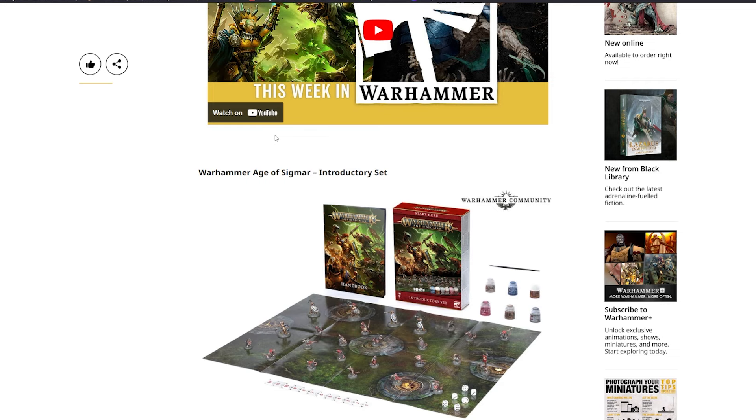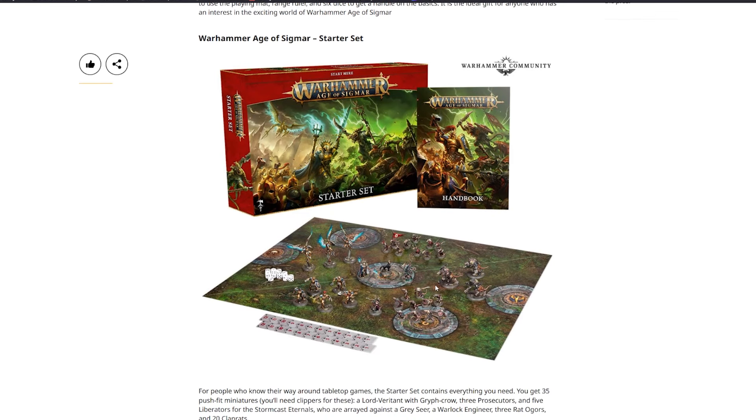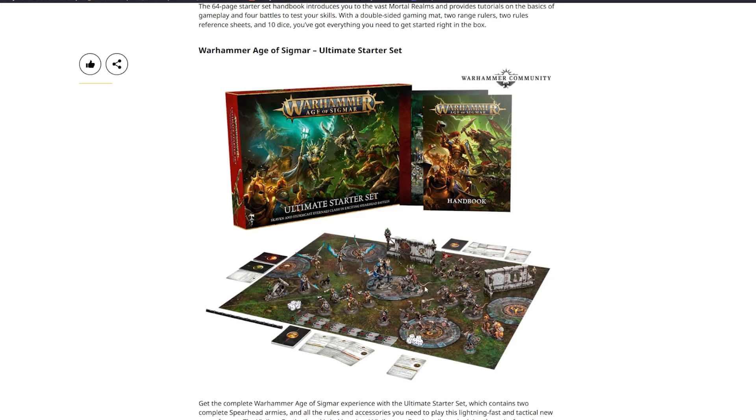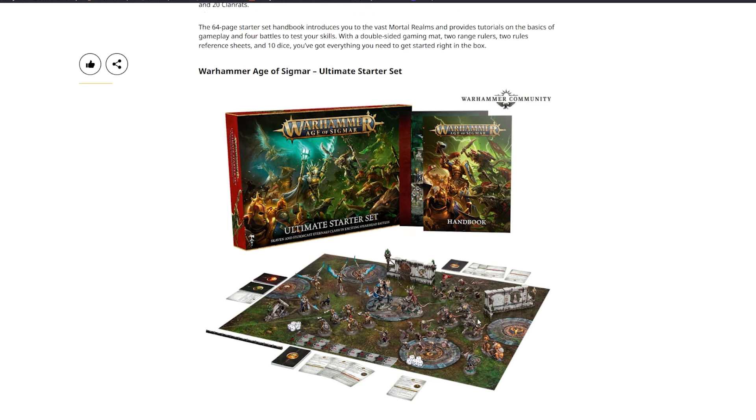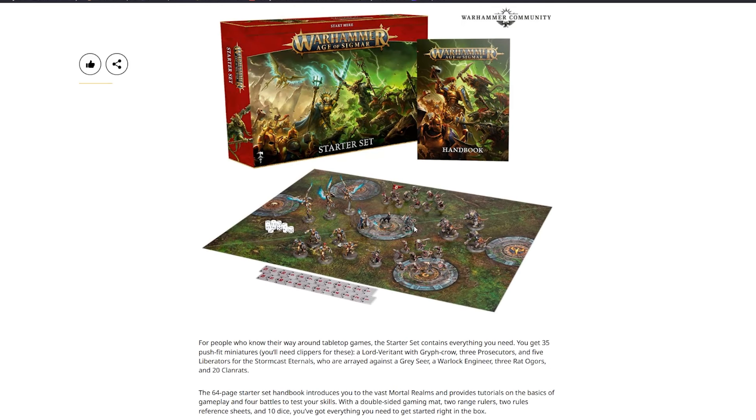I don't have access to the prices yet, but in the past these introductory sets have been a good deal, especially if you can find someone interested in the other half — otherwise there's always eBay. The starter set here is a potential option; the one with larger characters and monsters is also very tempting. Depending on prices, I might pick one up to do some Age of Sigmar content for the channel. Combined with the Warplock Engineer and Gray Seer, it could be a move towards finally starting my Skaven army.